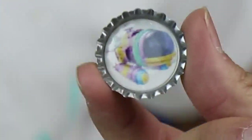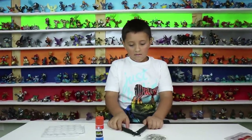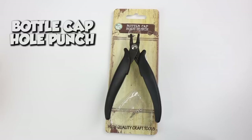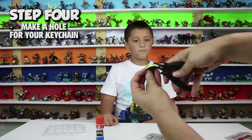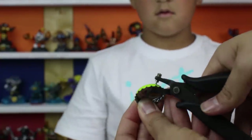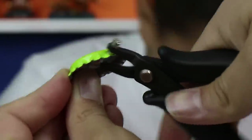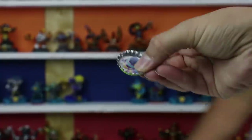That looks sweet. So now if you want to put it onto your backpack or your clothes or whatever, you need this — it's called a bottle cap hole punch. What you do is basically make a hole in your bottle cap. You want to make sure that your hole is near the top of your image so you won't have to face it upside down when putting it on. Boom — hole punch. There's the little hole we just made.